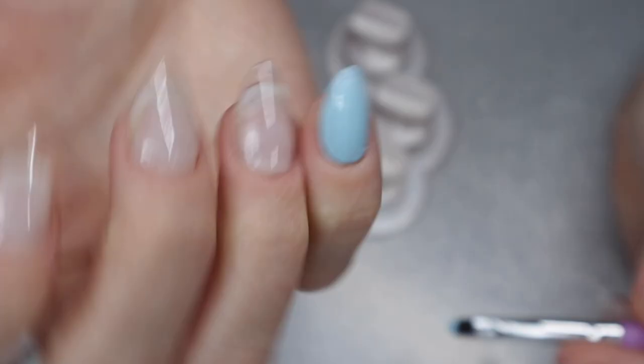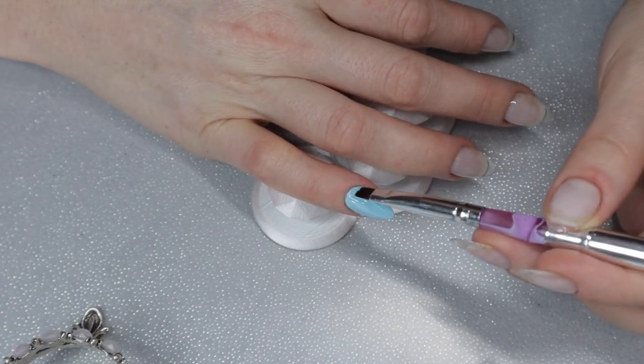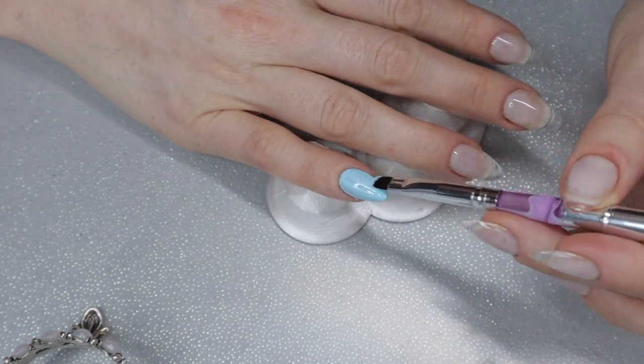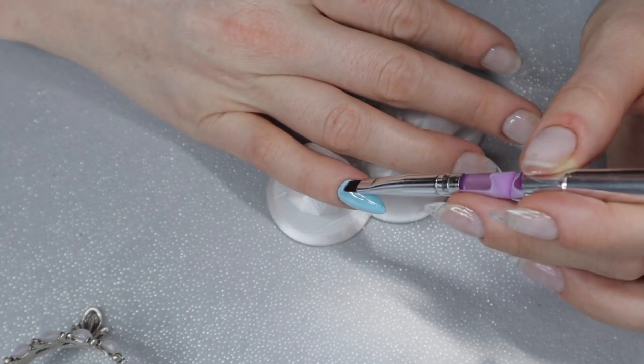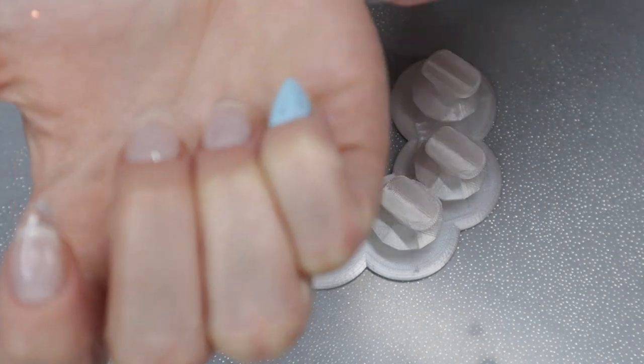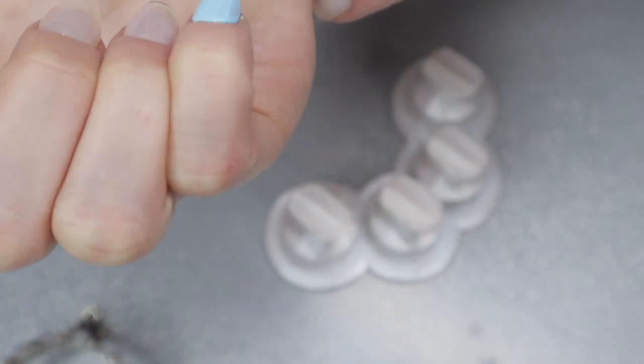It's a little streaky — it could be the brush, my technique, or maybe I don't have enough gel polish. This is very new to me, but I like it so far. I think the colors are beautiful and they apply easily; I just need to work on my technique.